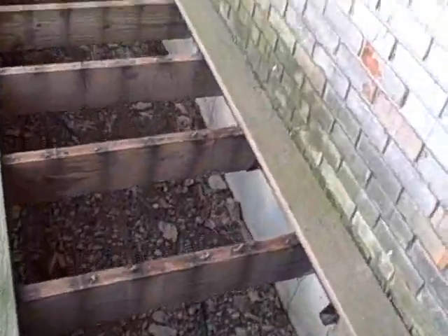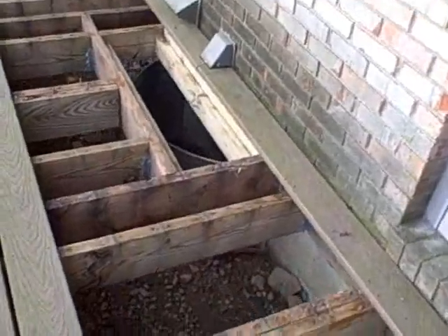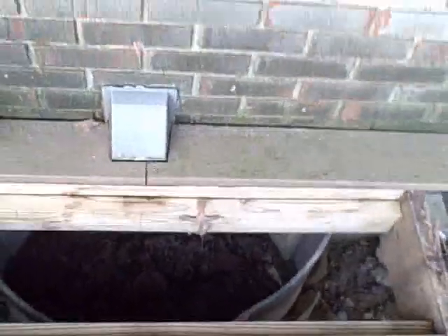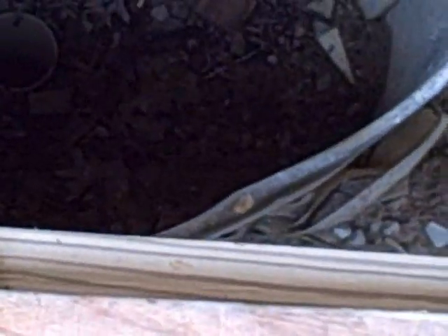Here we'll be taking some window wells and putting drains in. These window wells are filling up and going back in on this finished basement. As you can see, the window wells are placed too high — the water is actually coming through the sides of these, the drain's a little high, and it's flooding this finished basement.